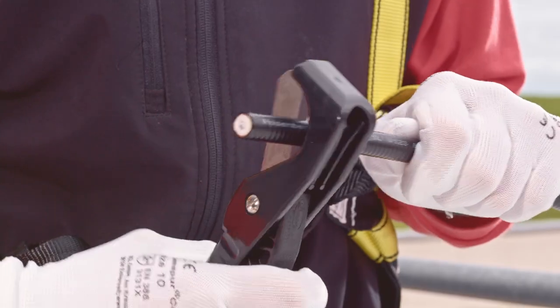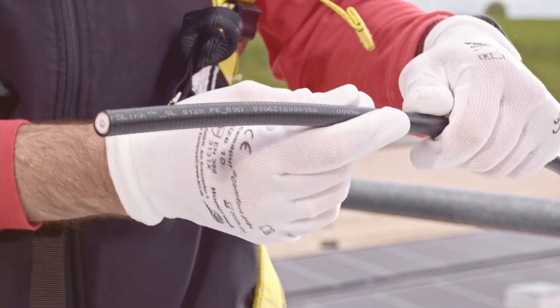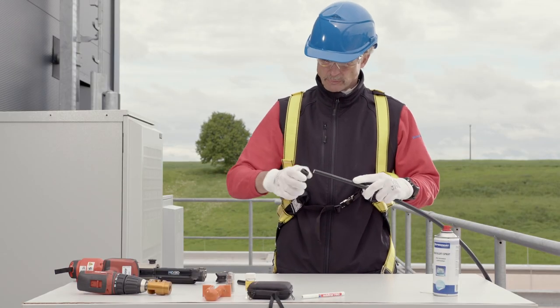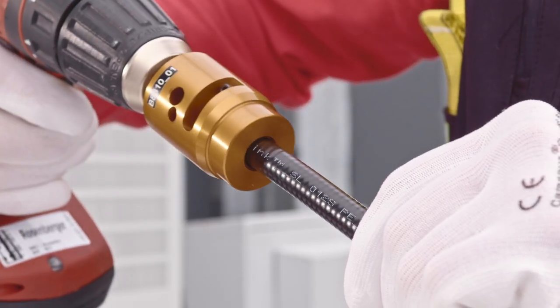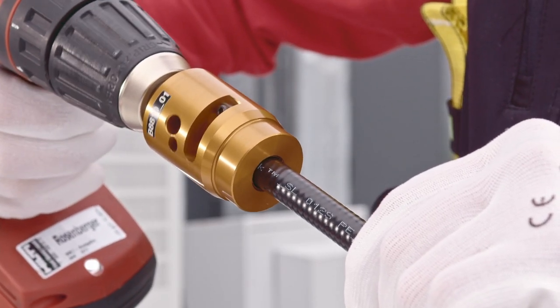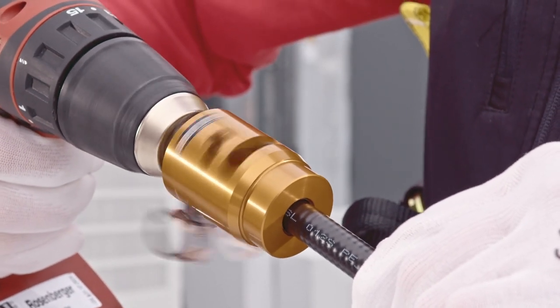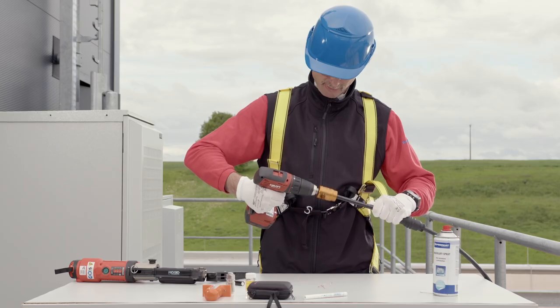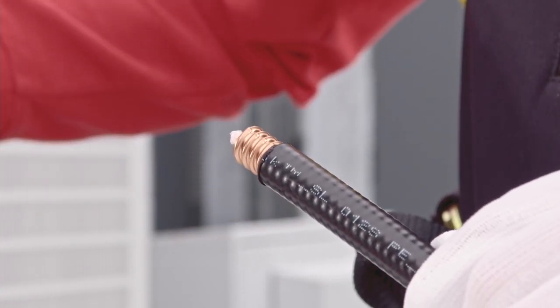Cut the cable straight with the cable cutter and straighten at least 20 centimeters of the cable. If desired, slip the optional weatherproofing boot over the cable. Insert the cable into the stripping tool and start the cordless drill at the lowest speed setting. Apply constant pressure to the cable until the inner conductor stop is reached and no more material is shaved off.